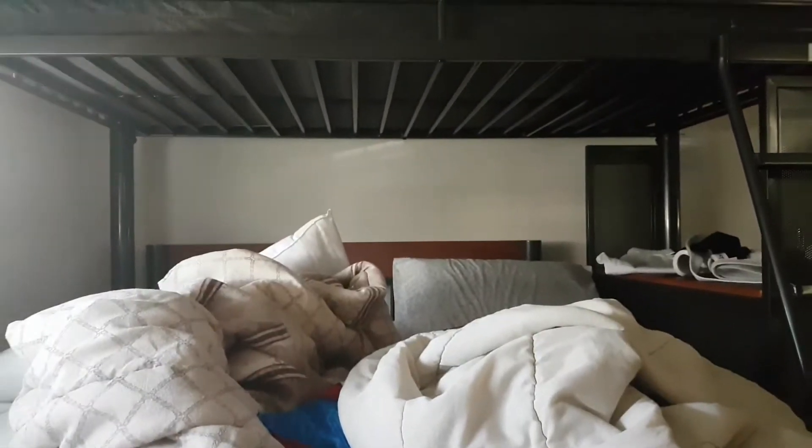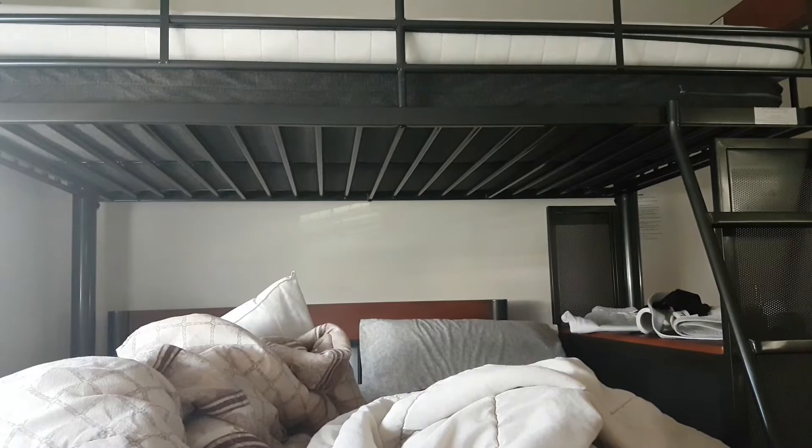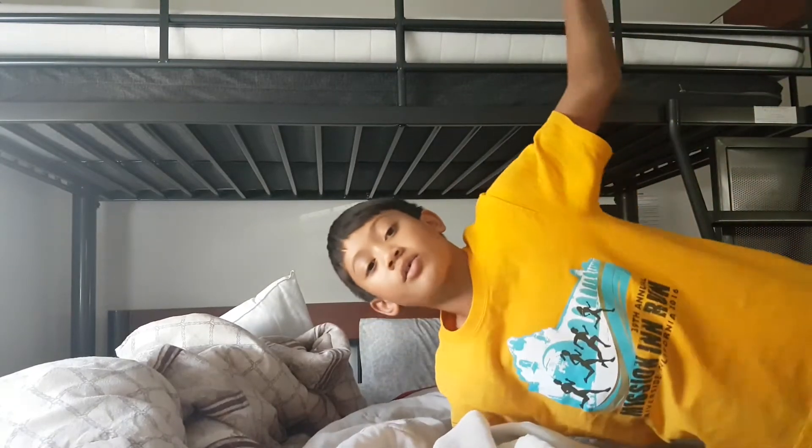Oh my god, this is so hard. Trying to move this thing. Okay, so this is a horrible bed you see here. I'll make it right now to make it perfect and good. Let's go!